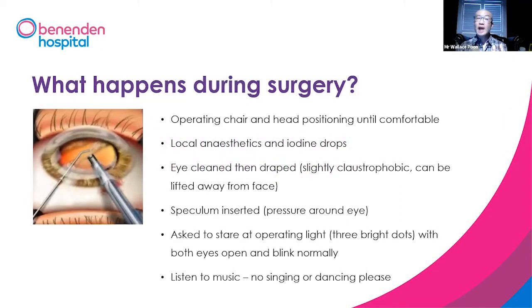During the surgery, you'll be sitting in a comfortable operating chair. The chair will automatically lean backwards and will position your head until you are comfortable.